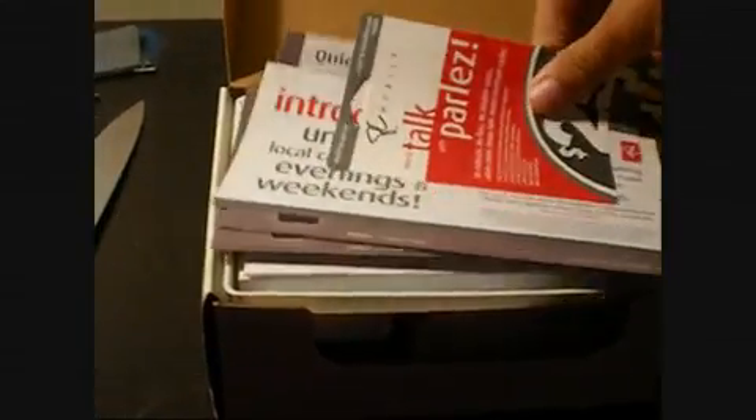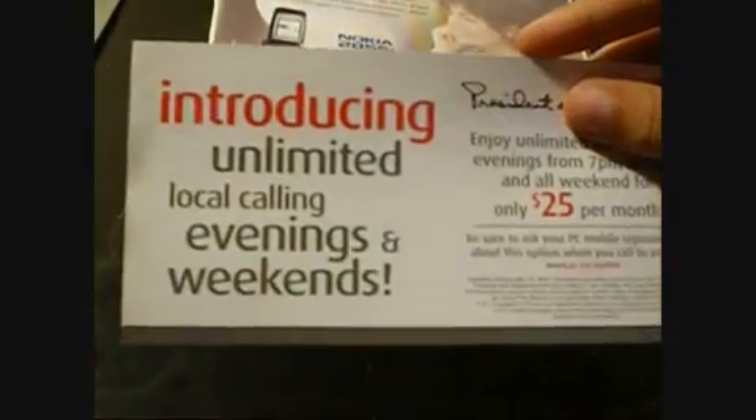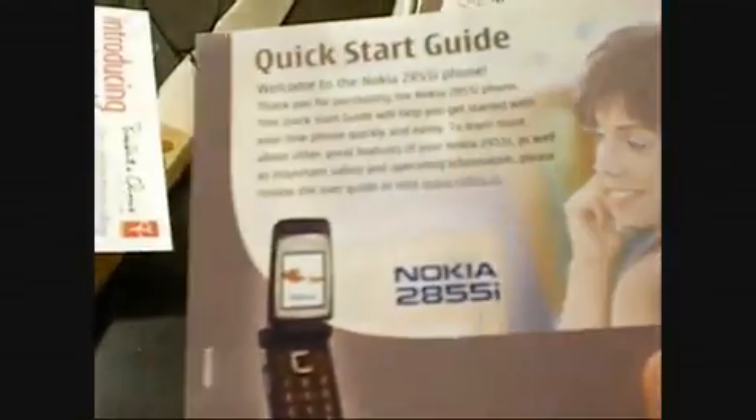And it comes with a $25 card — introducing unlimited, blah blah blah, whatever. There's a quick start guide, a quick start guide in French, a PC Mobile user guide, a warranty, and then the big user guide.